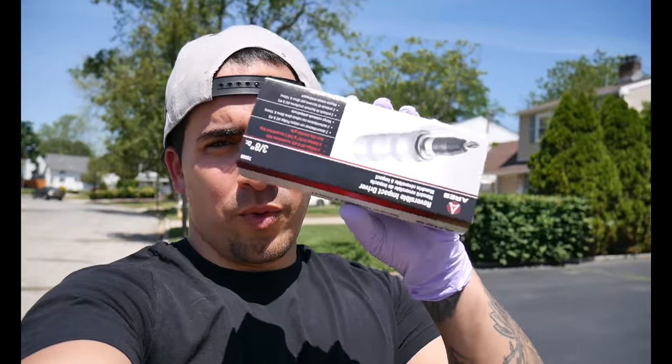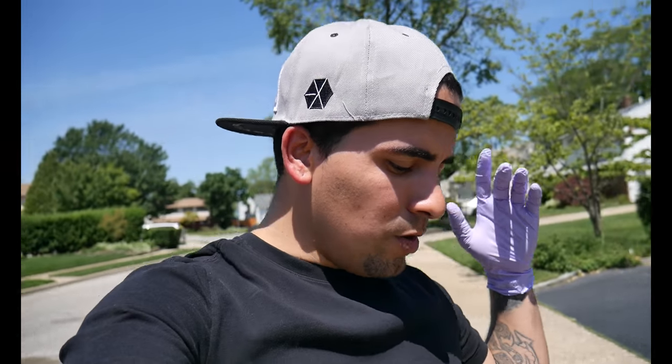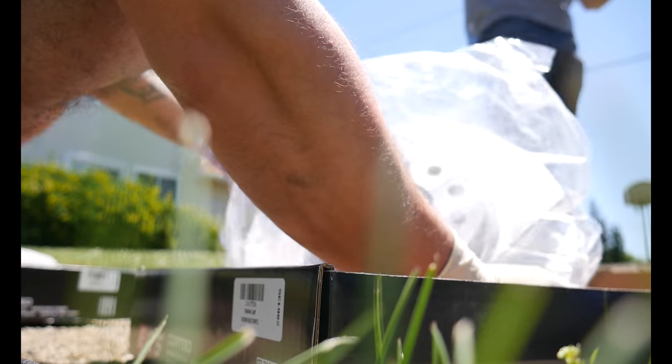I'm gonna show you guys — not really step by step, because if you want step by step you can go watch Paul's video from Shop Dad, he's a little more intense in that regard. But I am gonna do this — it's simple and it makes a world of a difference if you have the right tools. I went ahead and bought one of these impact drivers, it works like a charm. Just make sure you have the right torque spec, get a good hammer, have a good fork wrench, and make sure you clean your calipers.